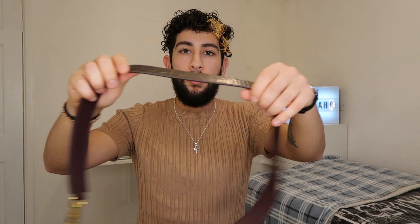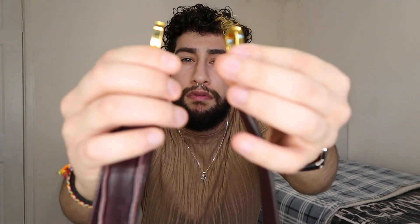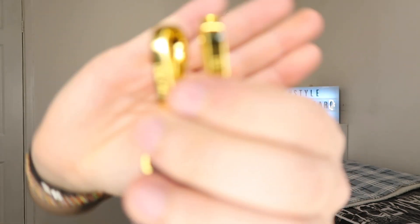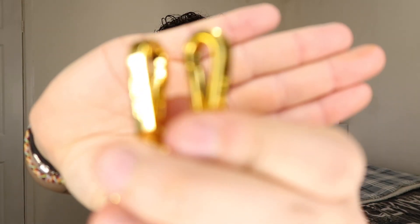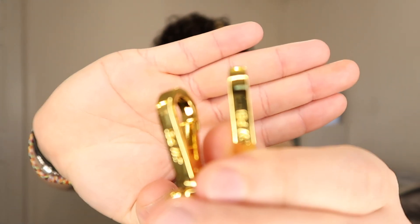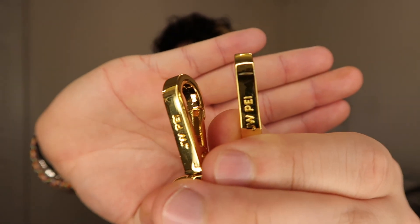It does come with a matching strap for the bag. As you can see, it's a croc-style strap. It comes with a gold lobster clasp and the JW Pie logo engraved on it — there you go, right there.